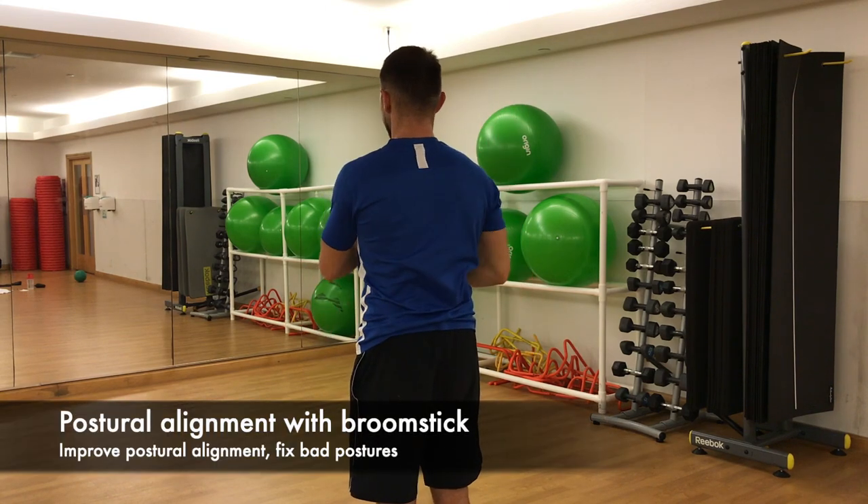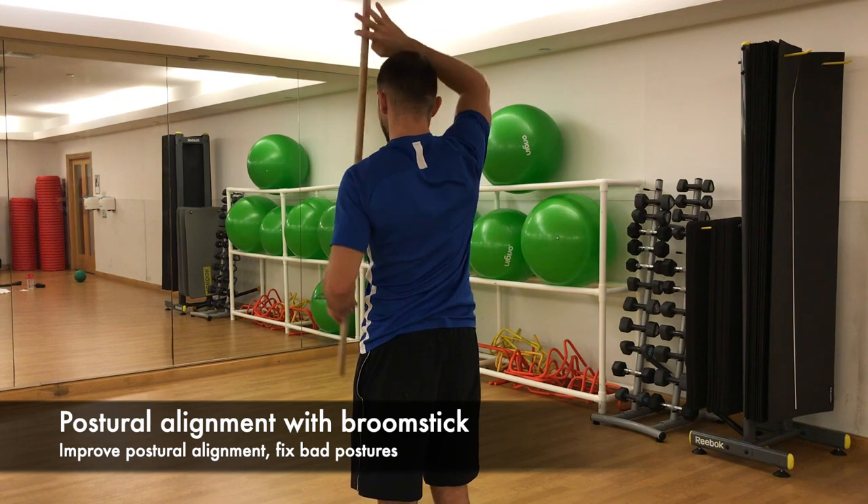Postural alignment with a broomstick. This exercise is designed to improve postural alignment and fix bad postures.